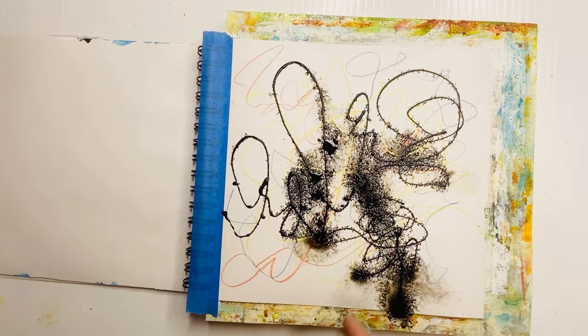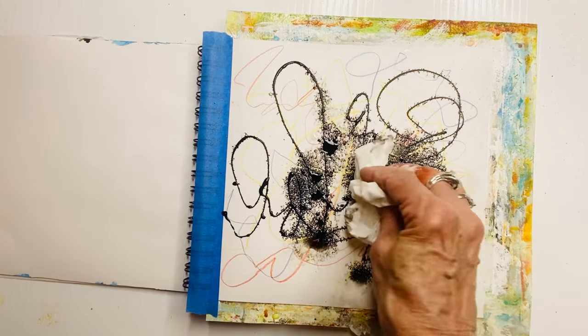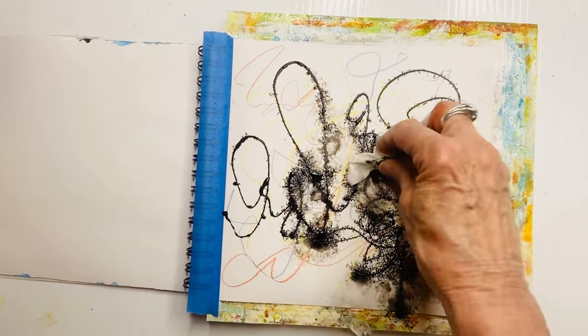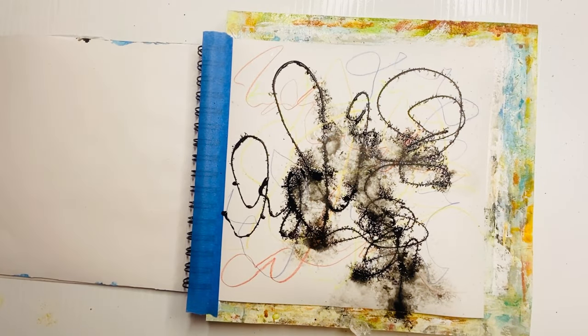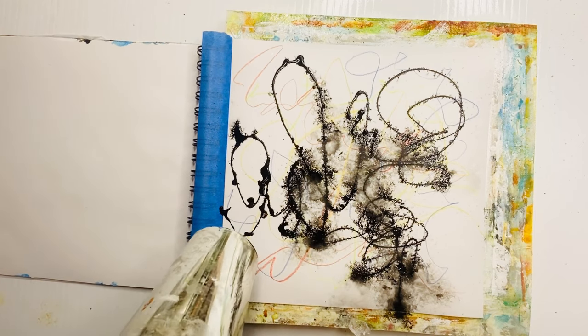You can see already it's making some interesting feathering on the paper. If this was watercolor paper, it would do slightly different feathering. Because it's quite wet, I'm dabbing off any excess water so it's easier to dry between layers. The blow dryer is going to be your best friend during this process, so have it handy.